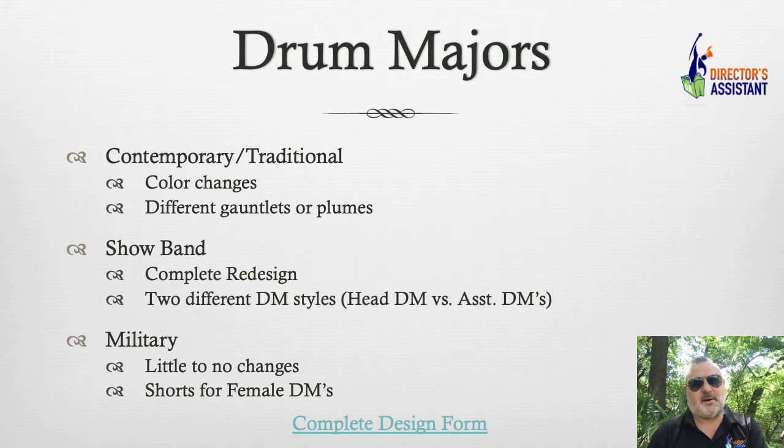Show bands sometimes have a complete redesign where the drum major uniform doesn't relate to the band uniform at all. Sometimes there are even head drum majors and assistant drum majors. Military and West Point East Texas uniforms often feature shorts for the female drum majors. If you forget to order major uniforms at the appropriate time, we've learned that sometimes it's best to have a local seamstress cut and hem shorts from your closet, and then just call me and we'll replace the bibbers. It's kind of a Hail Mary move.